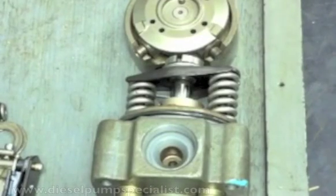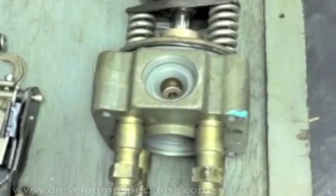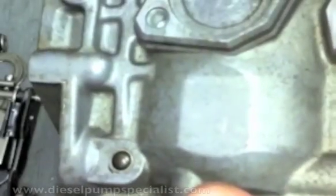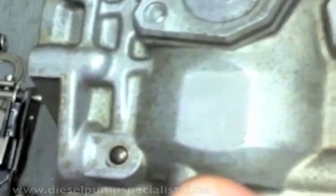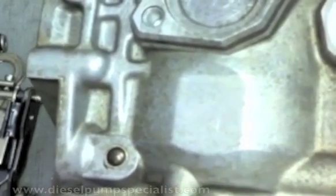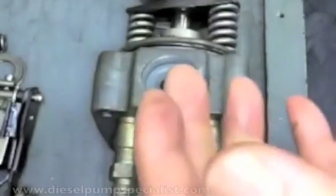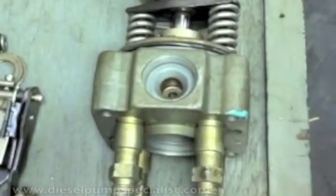So, how does the pump pressurize and inject fuel? There are two pressures generated inside the pump: the low pressure side, generated by the feed pump, and the high pressure side, generated by the plunger on the rotor head side.